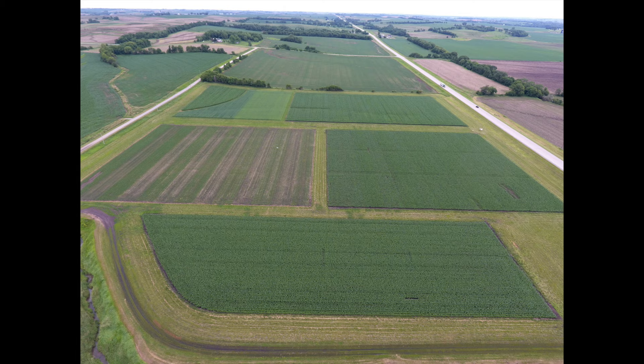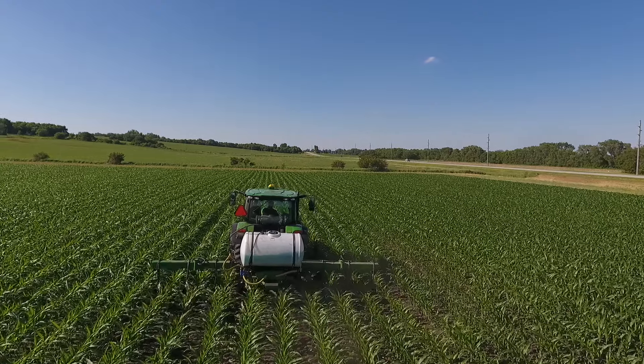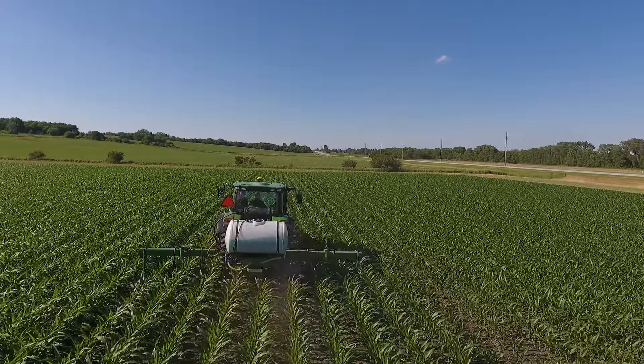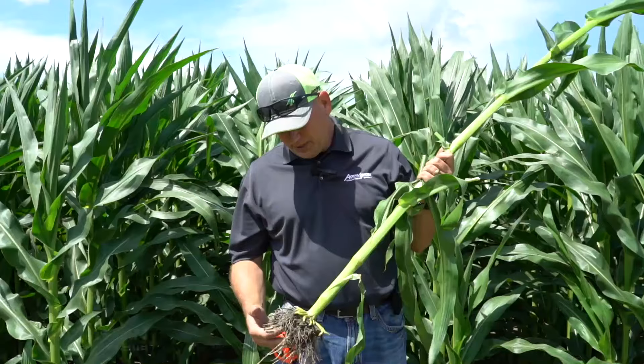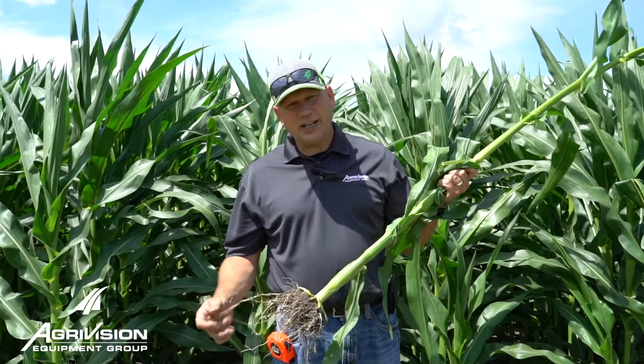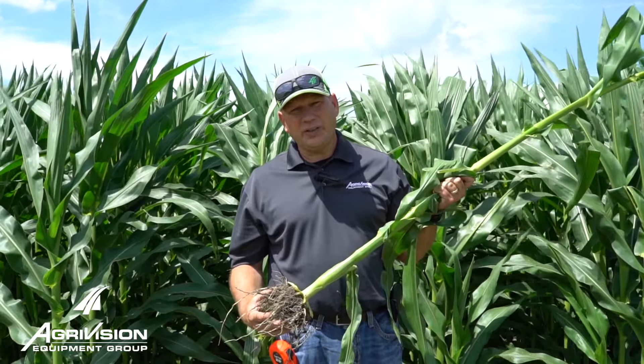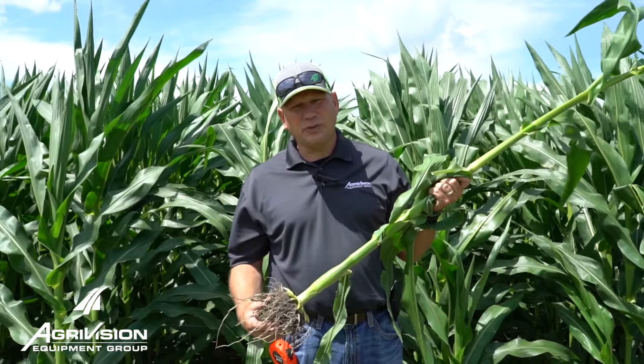A lot of these corn hybrids just aren't rooted the same — we don't really recognize the root system this year of the same hybrid that we recognized last year. This is actually a DeKalb 6067, and for those of you that planted that hybrid, you're going to expect a more biomass-aggressive root underneath it, and I think we're seeing that across most of our hybrids.